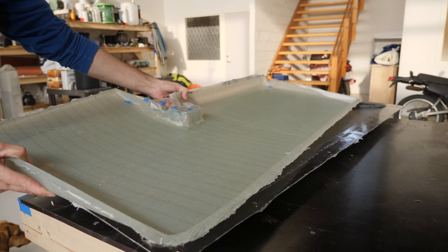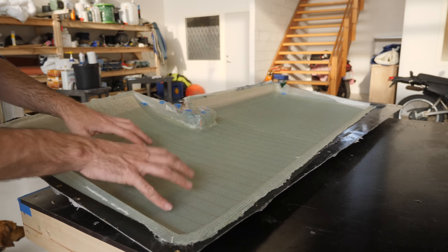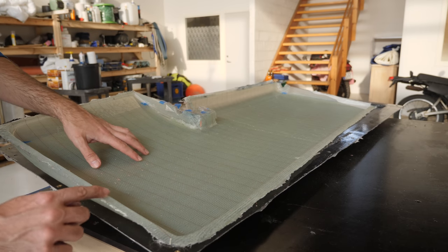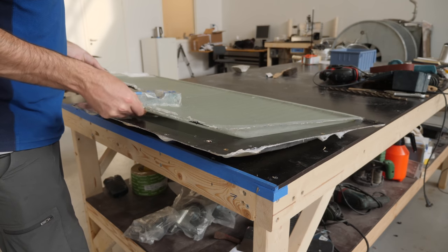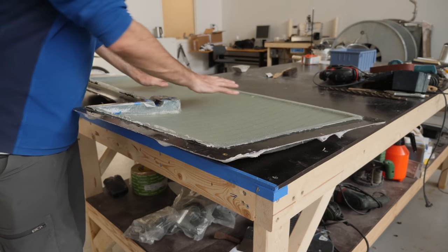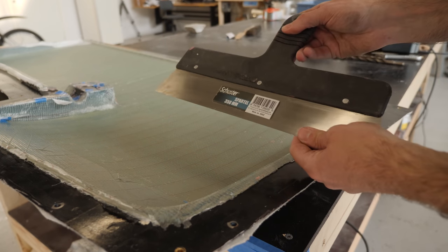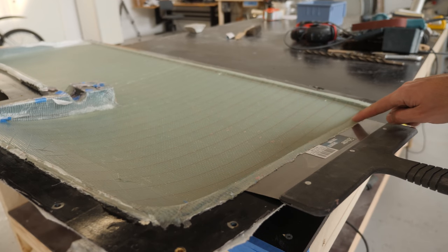I made the rudder shell a few weeks back using vacuum infusion, but before I can start laying up foam on the inside I do need to trim these edges here. I figured the easiest way of doing that is simply to pop the shell back in the mold. I'll use a thin piece of metal — in this case a trowel — to protect the mold, and then it should just be a matter of removing this bit.